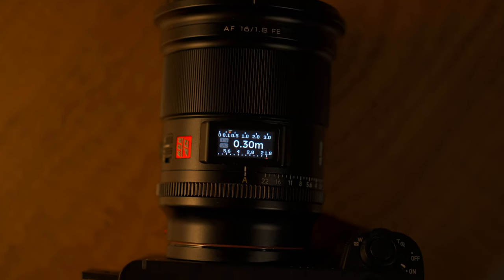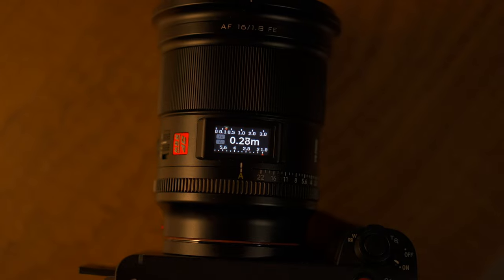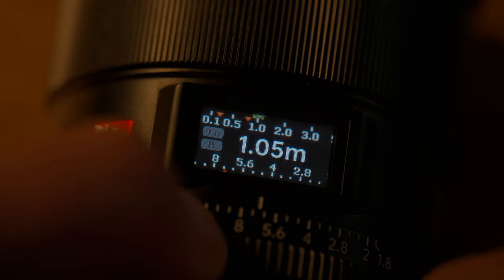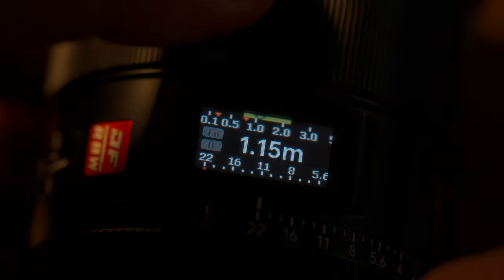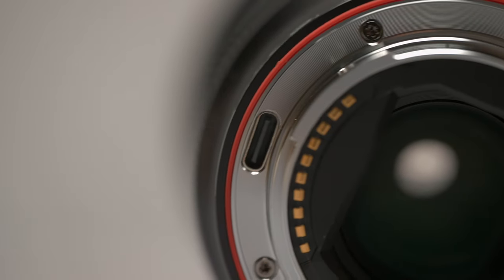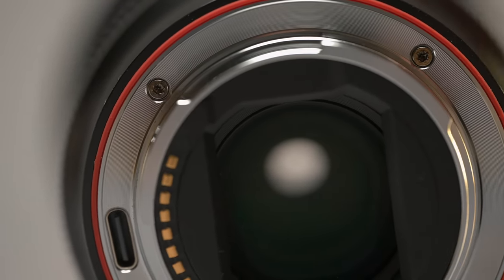The actual panel will also show you how far your subject is away. And not only that, depending on your f-stop, it will show you what's in focus at what distance. It's a great little thing. It is USB-C upgradable, so when Viltrox brings out a new update, plug it in and upgrade it.